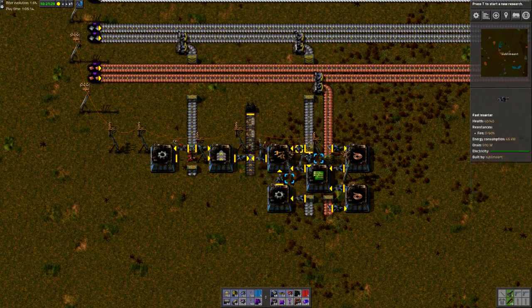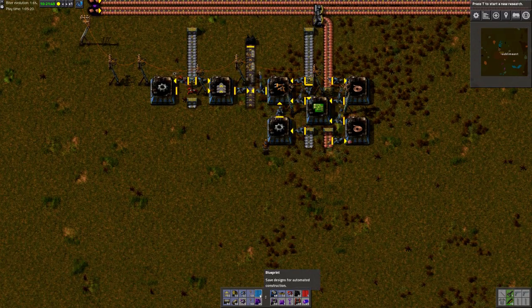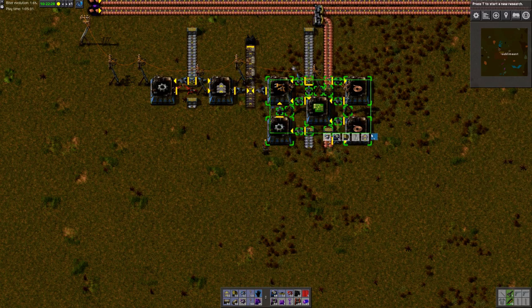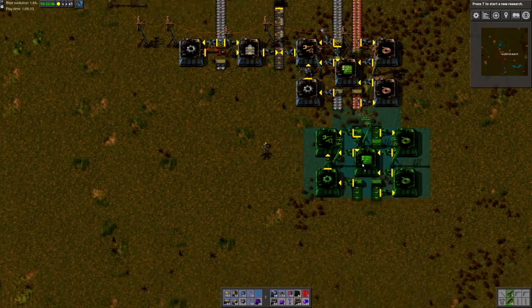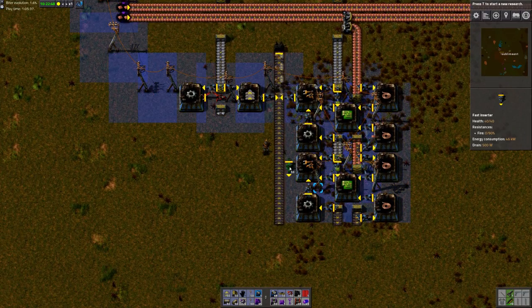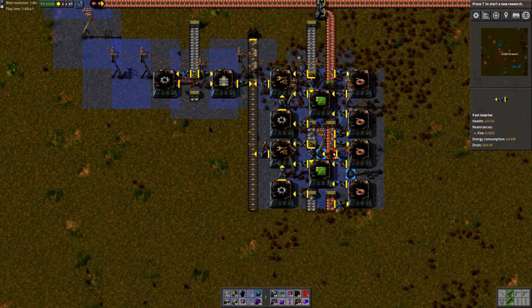As you can see, this is a very compact layout, and it's very extendable. The iron and copper are available at the bottom, so if you wanted to, you could just make a copy of this and put it right there at the bottom. And now we have twice as many inserters being made. Very neat.